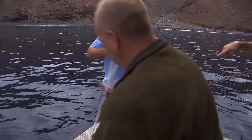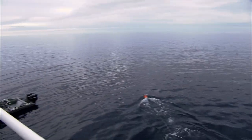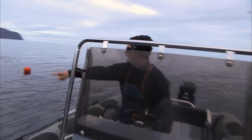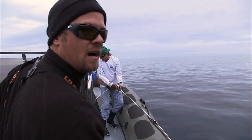Yeah, baby. Fish on. That's a nice one, bro. He's coming around under the boat. We gotta get these buoys away from the anchor line. He's going underneath the boat. Right there. He's under the boat right here. He's gonna break it off. Do not break it off.